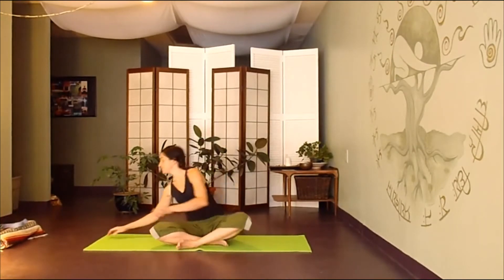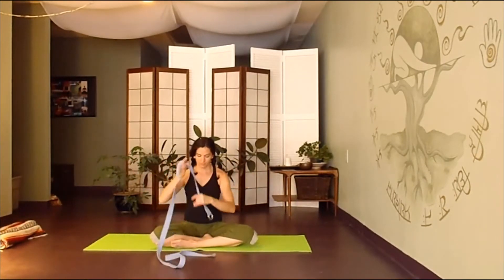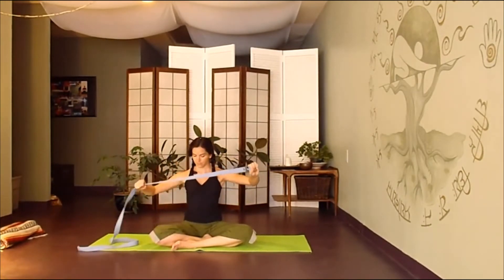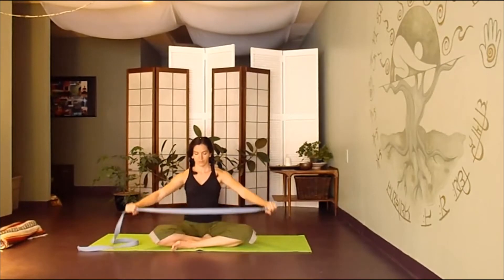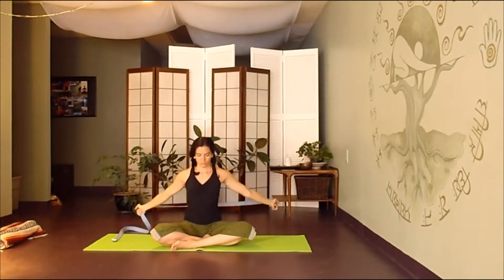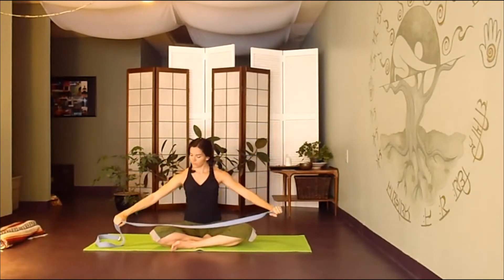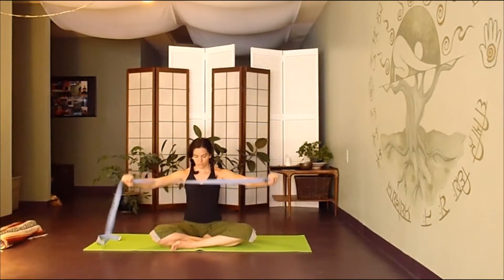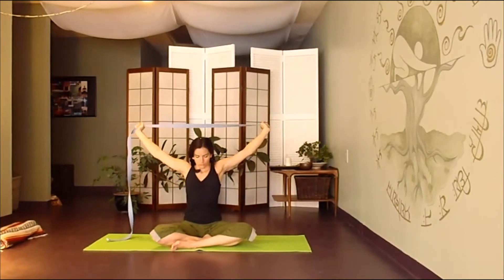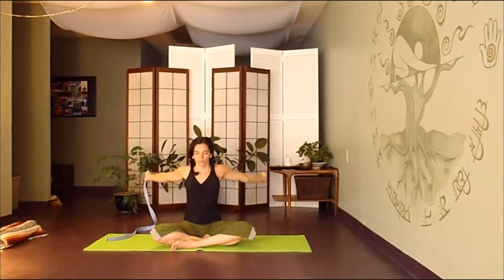From here, we're going to grab our strap. As you take the strap or belt, hold on to a buckle in one hand and allow your other hand to be a sliding hand. Inhale, raising your arms above your head, then slide out as far as you need to bring it all the way back down behind you. Hold on to the strap as you inhale and lift up. As you exhale, bring it down in front of you, maybe walking your hand in just a tiny bit. Really feeling your shoulders in the socket, nice and plugged in, as you move back and forth.